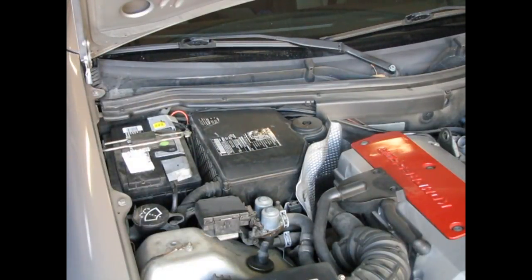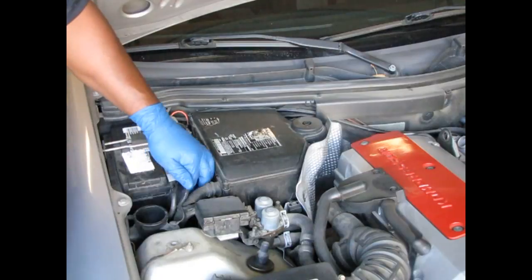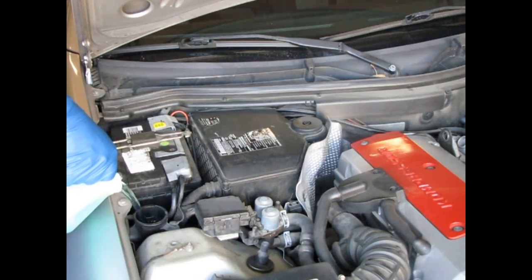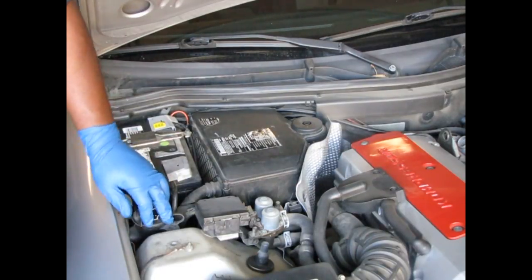Now we're going to check the windshield washer fluid, which is very important. You want to make sure it's full whenever you check it. Windshield washer fluid is extremely important — if you get dirt or mud on your windshield when you're on the road you need to be able to clean it off so you can see. You just open it up and fill it. Pour the windshield washer fluid in until it's full. And that's how you check the fluids on this vehicle.